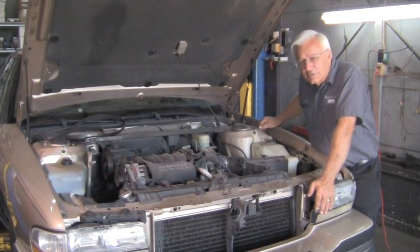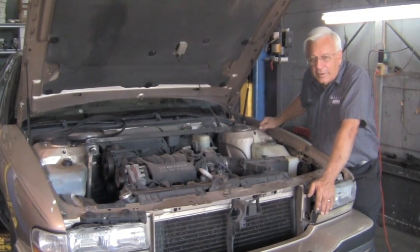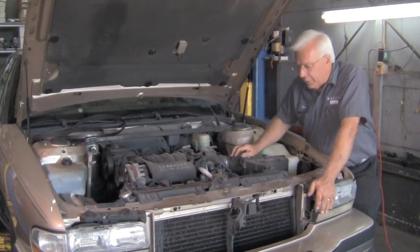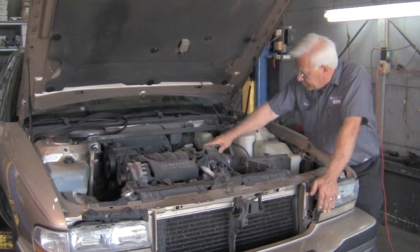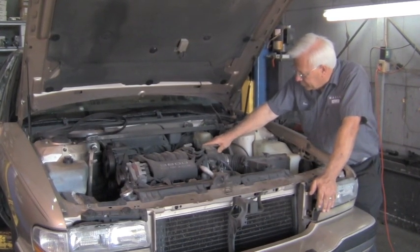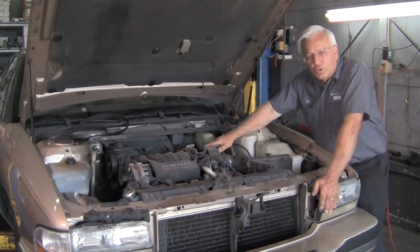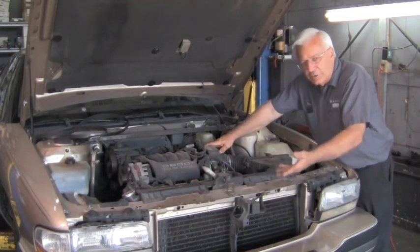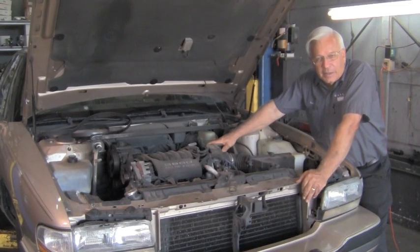Now if you hear that noise, it sounds like something's clunking inside the engine and it can kind of sound bad. I'm going to rev it up a little bit. If you notice when we rev it up it takes the torque off and it always will kind of stop. Then when we let off the RPMs it will come back again.